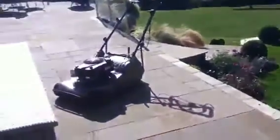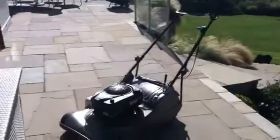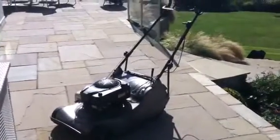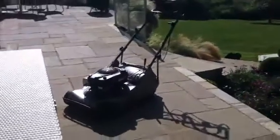We use a Hayter 56 Pro. All of our machines are Hayters — this one's one of the best ones we've got. It's got a lifetime guarantee on the chassis and we really wouldn't choose anything else other than Hayter.